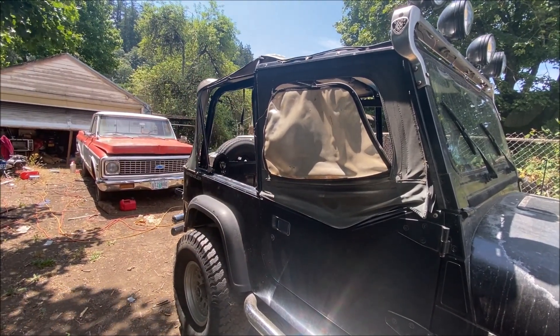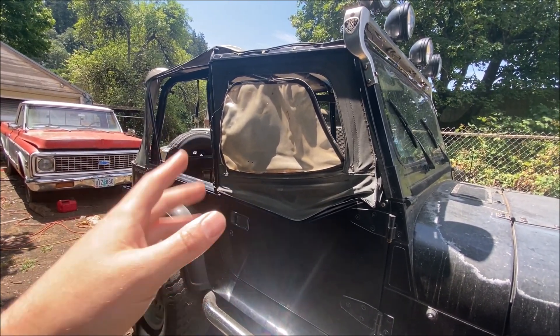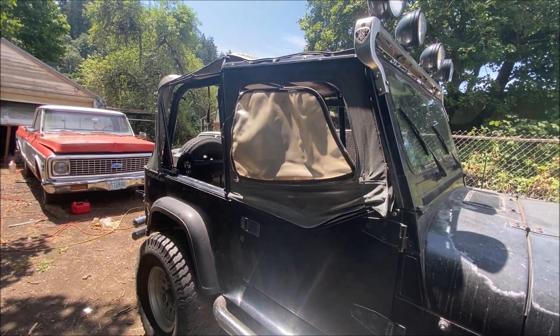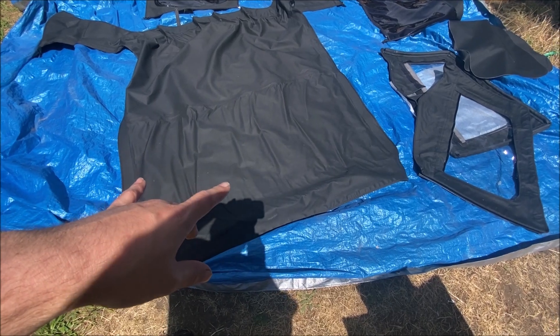I'm not going to do a live video or real-time because there are a ton of them out there telling you how to do this. So just enjoy, and like I said we'll unbox that soft top right now and talk to you at the end.